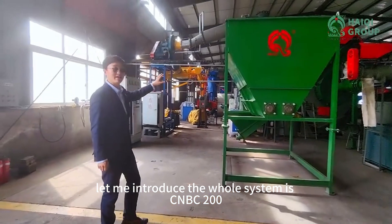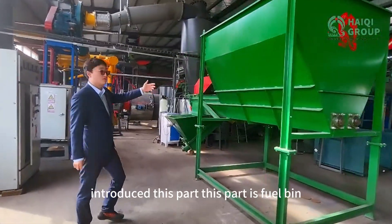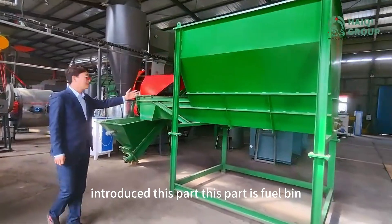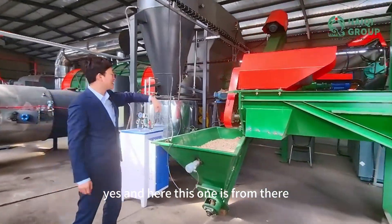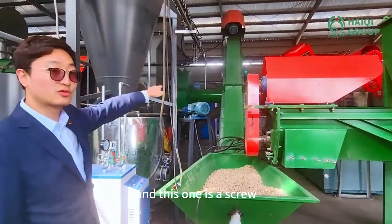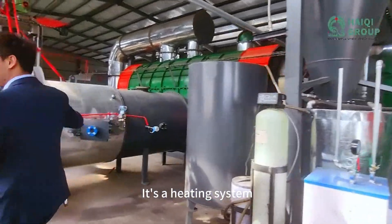Let me introduce the whole system. It's the CMBC 200 type. I'll introduce this part — this part is heavy. It's automatic fuel. And here, this one is the rear. And this one is the screw. The material is in the furnace. This is a heating system.